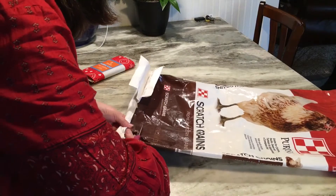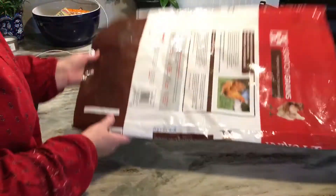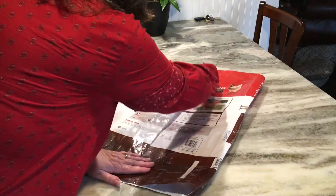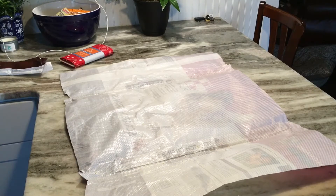If anybody out there has a goat feed bag, I'd love to have one to make a tote bag. Anyway, stay tuned — we're going to start cutting. The first step is to cut the bottom of the bag off with a pair of scissors, then turn the bag over and cut right up the middle so we get one really large piece for this project. Open it up. It is dusty — this had corn scratch in it.